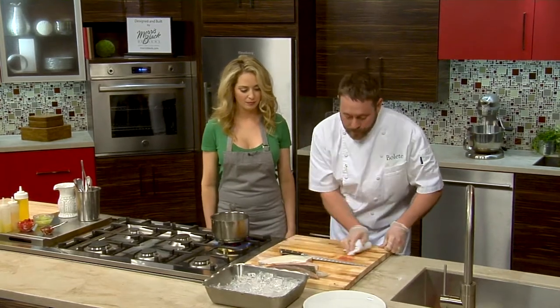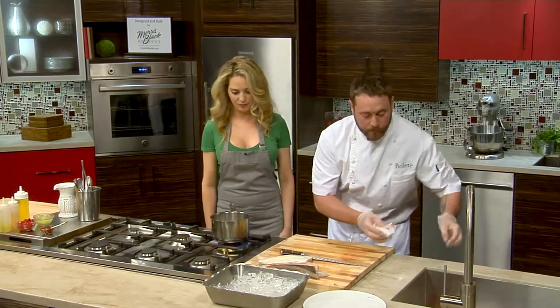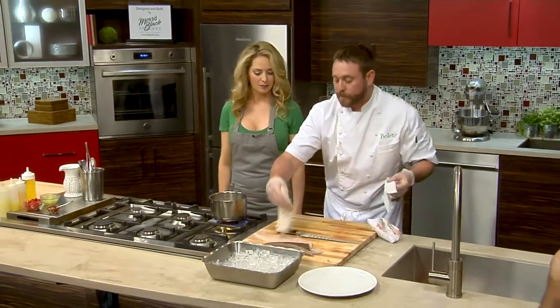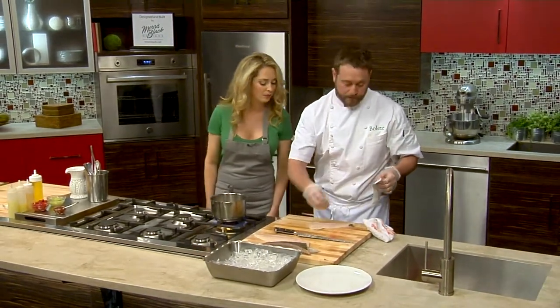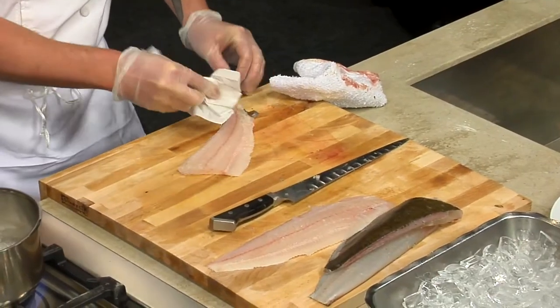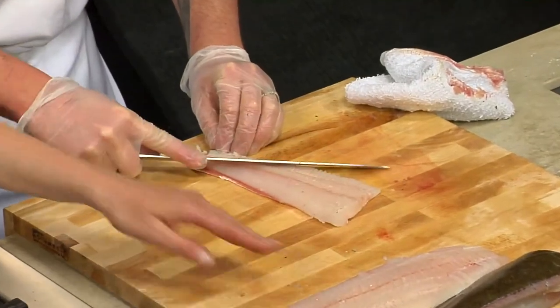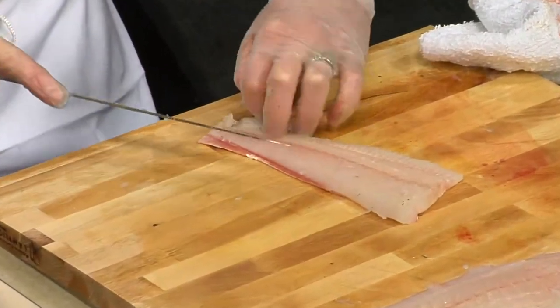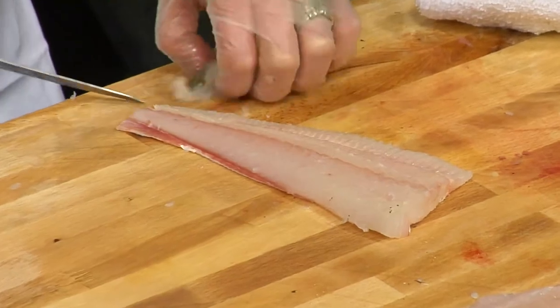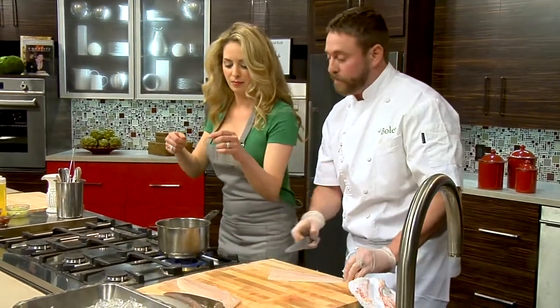So next we're pretty much done. What I will do is just want to watch out for the little scales, so I'll come in and just give it a nice wipe. You can see these are really beautiful fillets. The fluke is such a mild flavored fish and it really lends very well to ceviche and even sashimi. It's one of my favorite fish to eat raw.